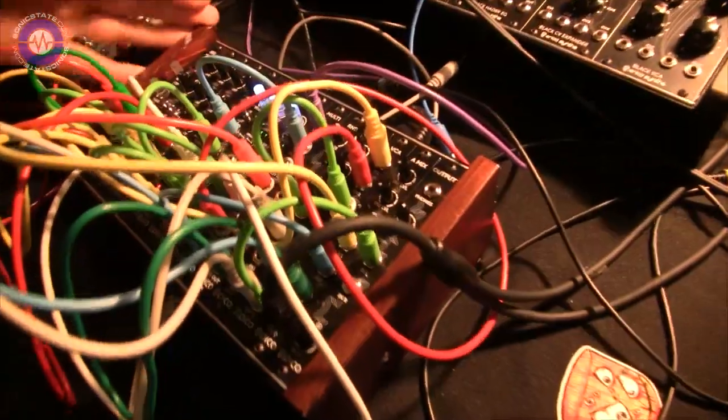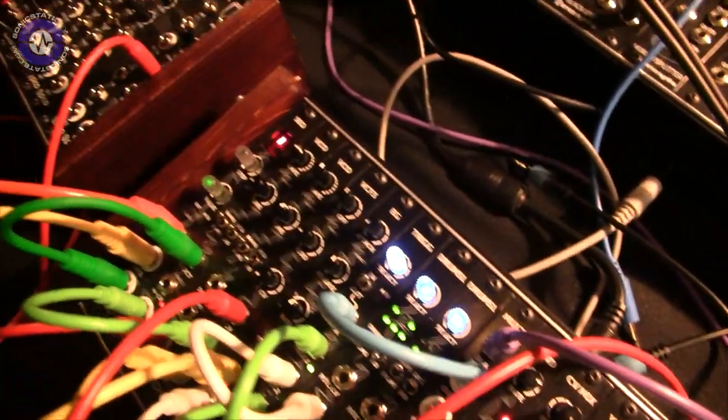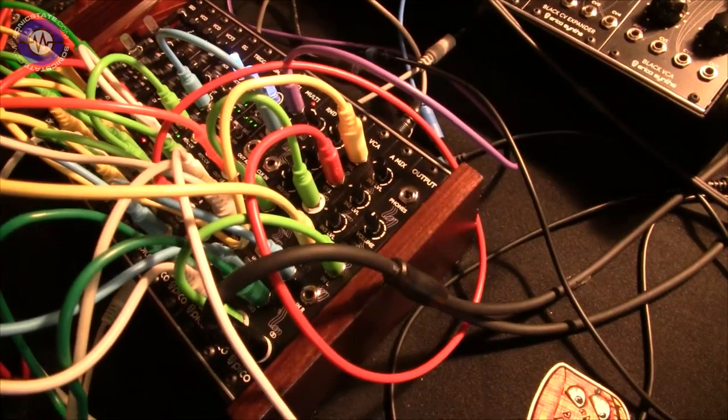Hello world, Kadek here from MagSynz. Today I want to introduce you to our Pico system modular groovebox. It's a 42 HP complete modular system which you can use to make complete beats and it's totally jammable.